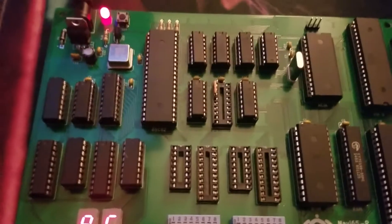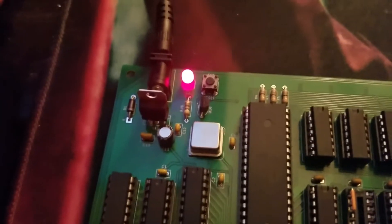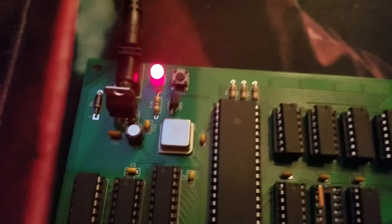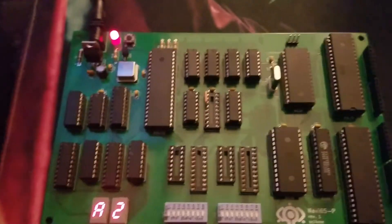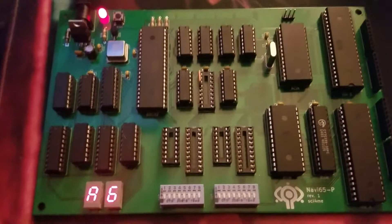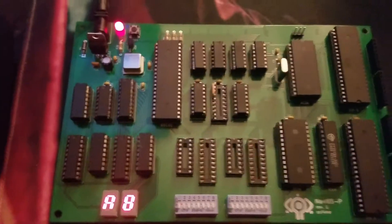And then here we have a 7805 voltage regulator, a crystal oscillator, a reset button, a power LED, and this guy here is a Maxim part — basically you give it power and ground, and when the power goes on, its output goes low for 100 milliseconds and then goes high. So that's our power-on reset.